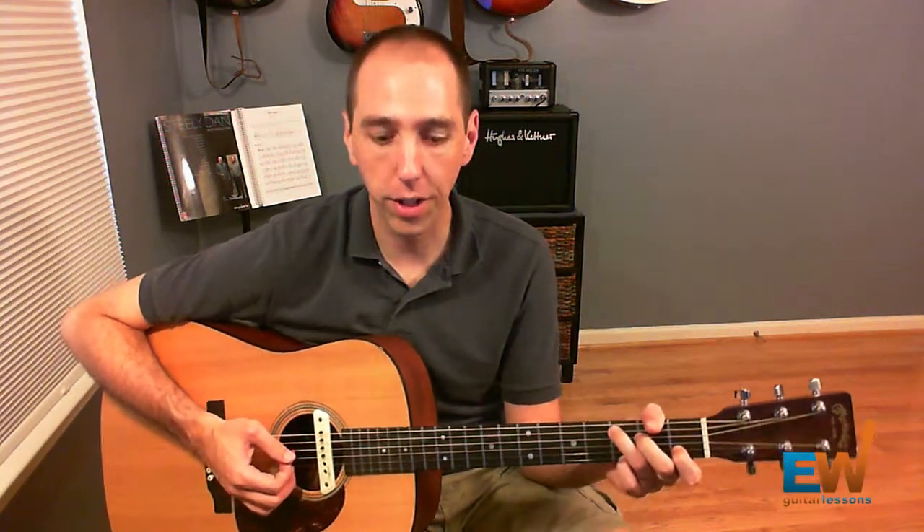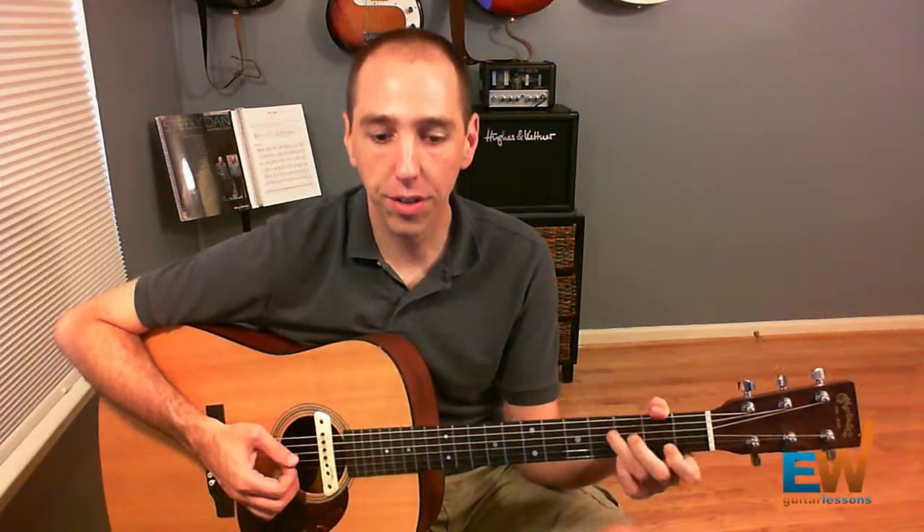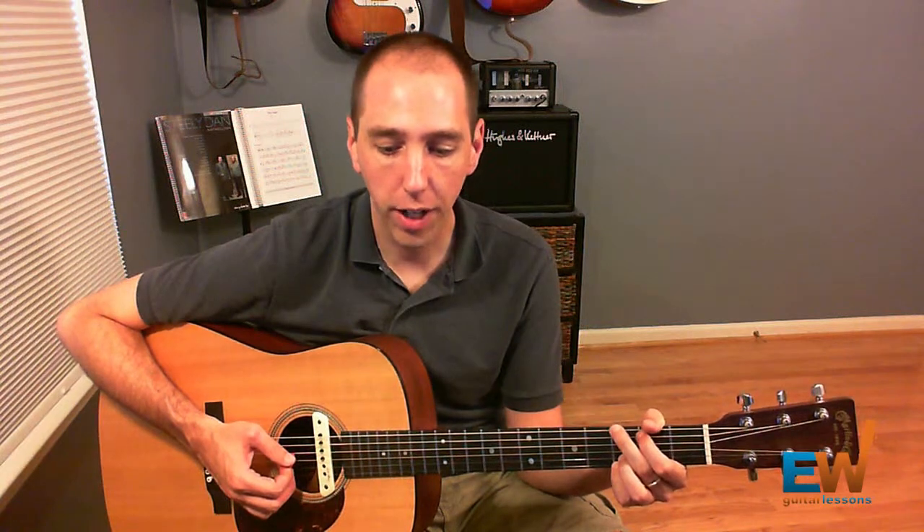Today we're going to work on the chorus of Wonderwall by Oasis. The chorus is actually probably the simplest part of the song — it involves just three chords that kind of cycle through one another.